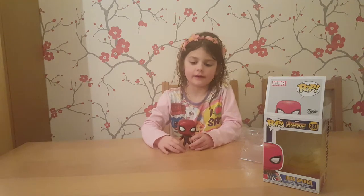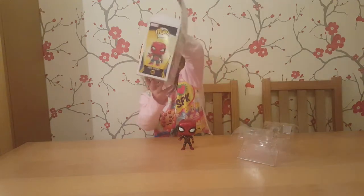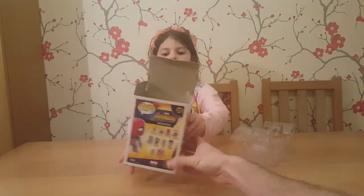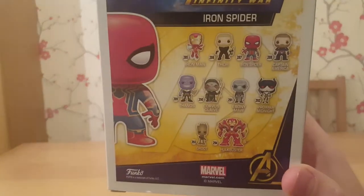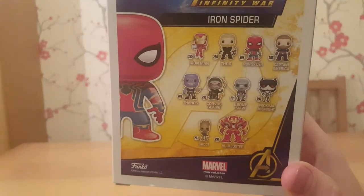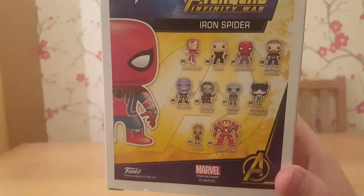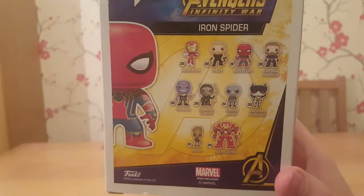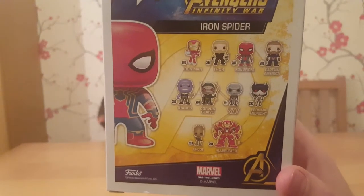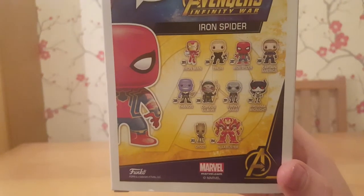So leave us a comment on which one's your favourite Marvel character. We'll give you one more chance to look at it, and if you haven't seen it properly, please watch the video again. So you've got Iron Man, Thor, Iron Spider — which is the one we've opened — Captain America, Thanos, Corvus Glaive, Ebony Moor, Proxima Midnight, Groot, and the Hulkbuster. The Hulkbuster looks like it's an enormous Funko pop. So cool.